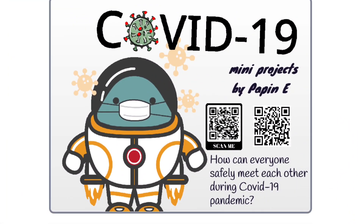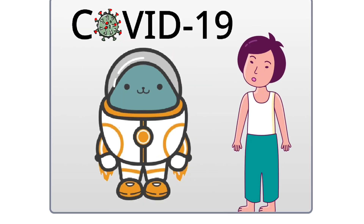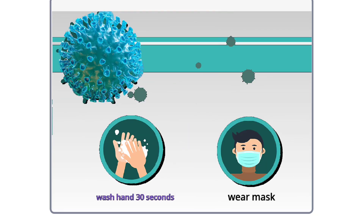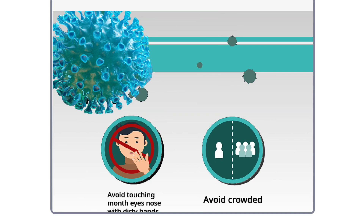How can everyone simply meet each other during the COVID-19 pandemic? We need to prevent COVID-19. Wash our hands, surfaces, and wear the mask. If you have dirty hands, don't touch your eyes, mouth or nose, and avoid places that have a lot of people.